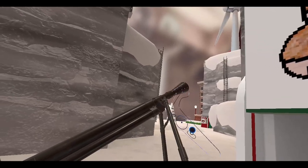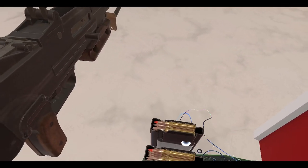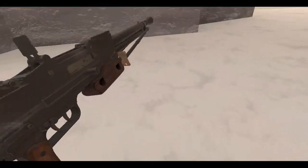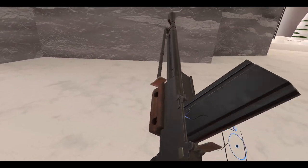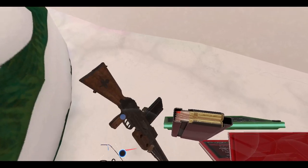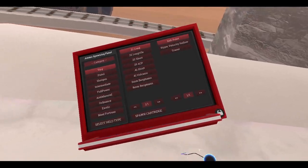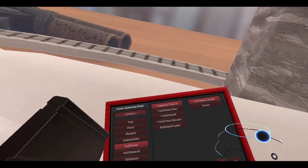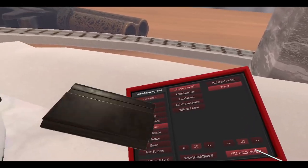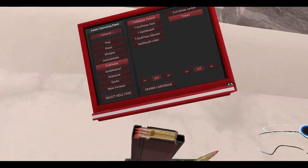Okay cool, little bipod for you — have fun with that. All right, so again these can't be spawn locked because it is a Meat Fortress — I have to keep reminding people about that. All right, so let's find a target to shoot. This one is a heavy weapon. Seven point five by fifty-four millimeter French — those are tracers, right? That's cool. And I'll spawn a cartridge just in case.